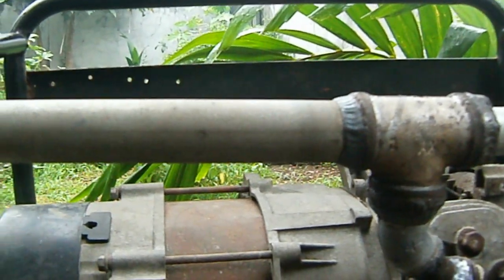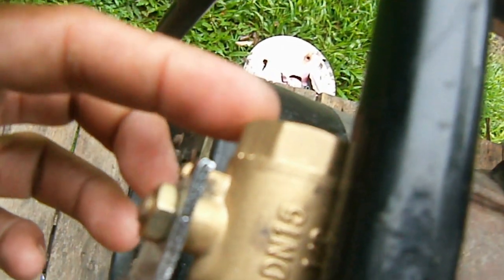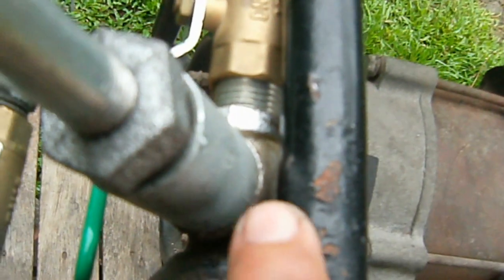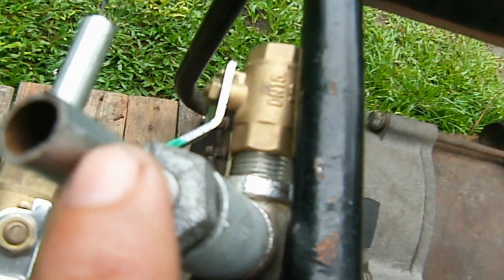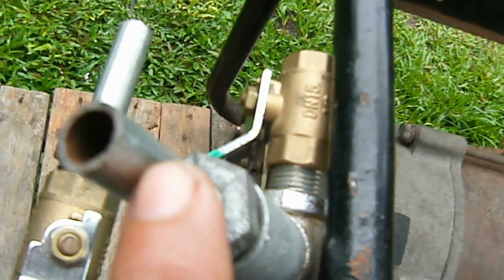From there, hot gases and burned gas go out to the reactor, heating this pipe up, and then out to the exhaust. This is the exhaust pipe out.